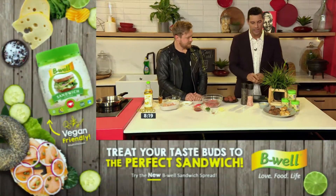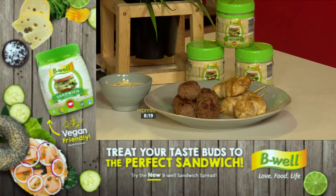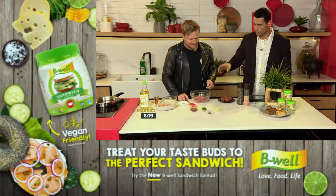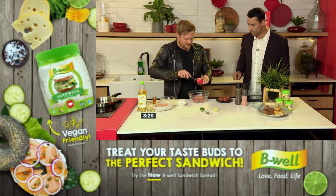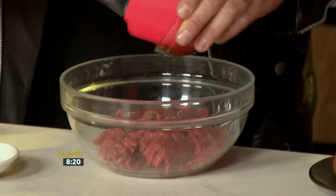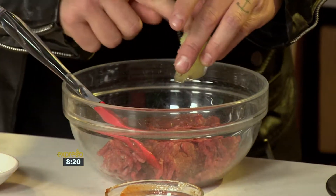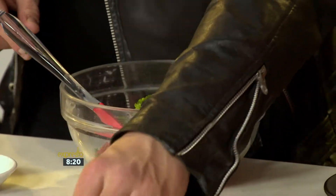Lunchbox ideas — we're making meatballs and chicken kebabs in a nice little dressing. So we've got some mince, some tomato sauce, some parsley. The tomato sauce is not the most healthy thing for a kid, but if you take a look at the quantity that's in there, it's not that much. So we have our grated onion, some parsley, and then smoked paprika.